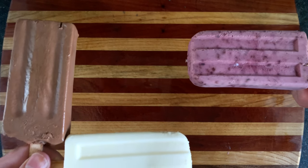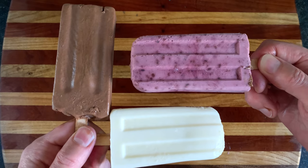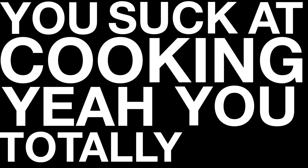If you like popsicles, and you like things that come in the shape of a popsicle, then you'll definitely like popsicles. You suck at cooking — yeah, you totally suck!